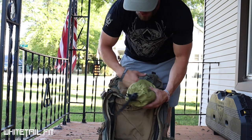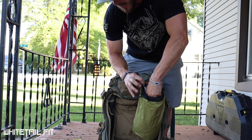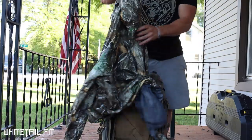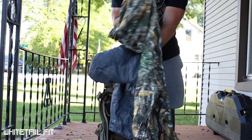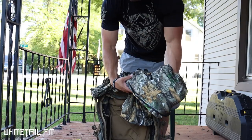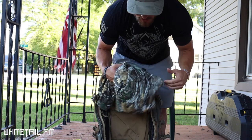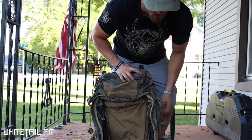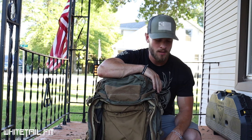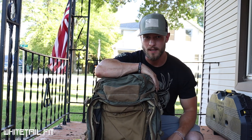I also brought my King's Camo top — I didn't bring my bottoms, just the top. This is the King's Camo Storm rain jacket. Out on the shoot sometimes you're going to run into rain or a little bit of weather, so it's good to bring a rain jacket.